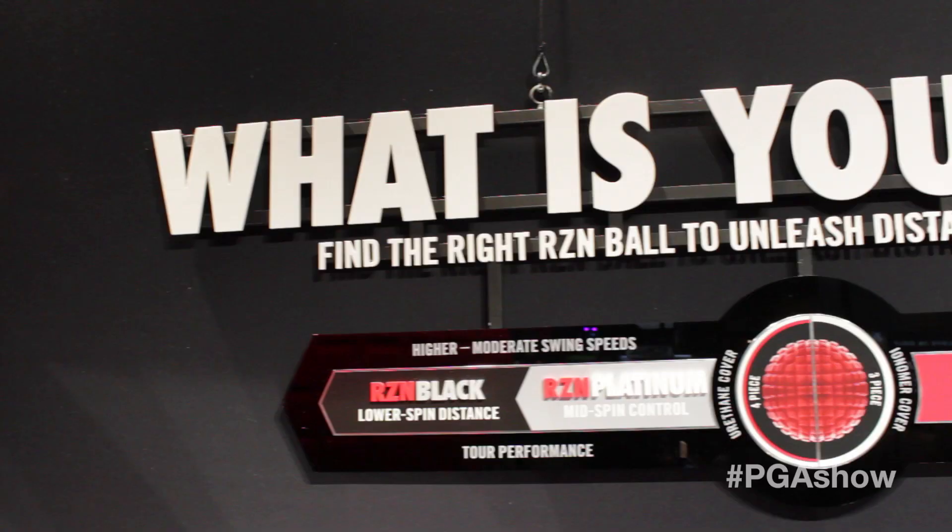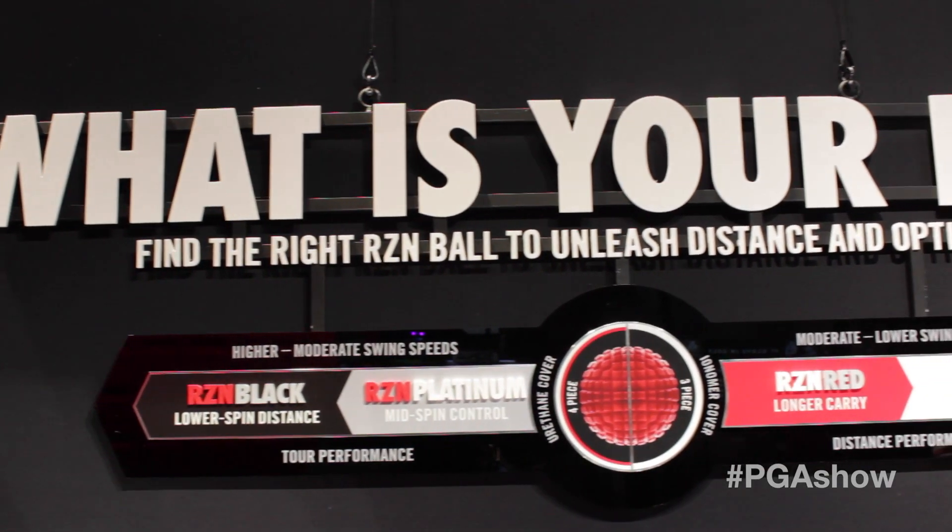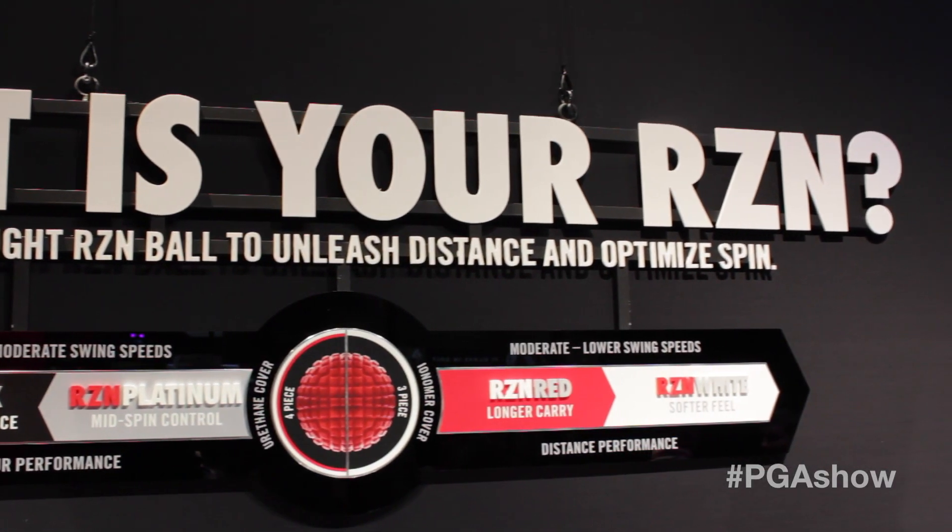Hi, my name is Mike Pye. I'm the global category director for golf balls and golf bags with Nike Golf. This year, the exciting new product that we're introducing here at the PGA Show is the new Nike Resin family of golf balls. There are four golf balls — a Resin Black, Platinum, Red, and White — and they feature three really great technologies that are going to help all golfers play better.